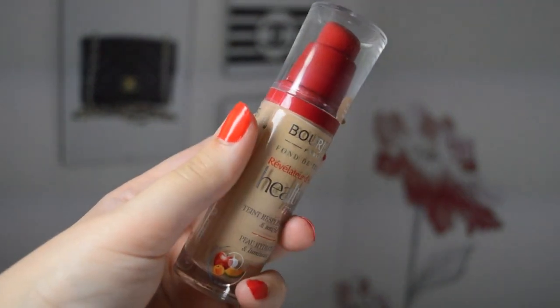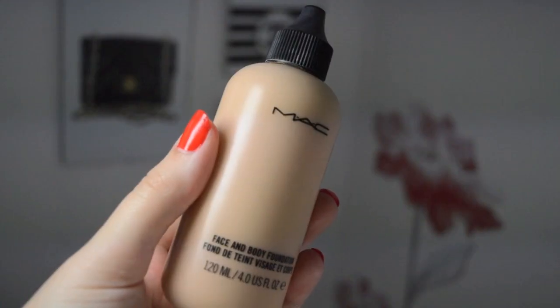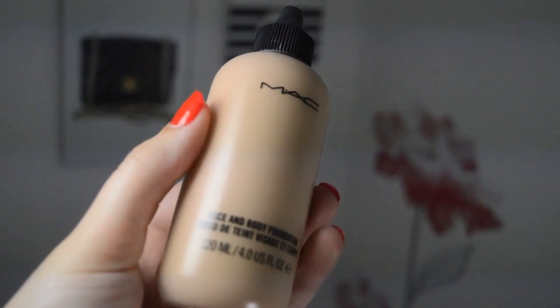To start off this makeup look I'm going to take my Healthy Mix by Bourjois in shade 52 Vanilla and my MAC Face and Body Foundation in shade N2, mix these two together on the back of my hand, then take my Real Techniques Stippling Brush and blend them all over my face.